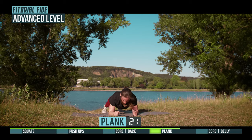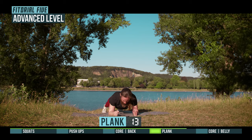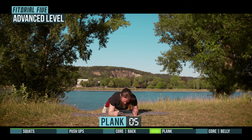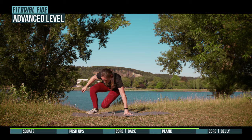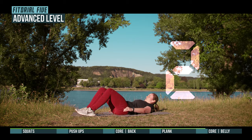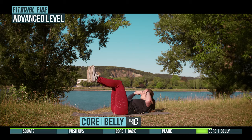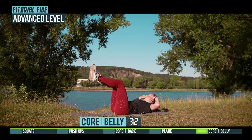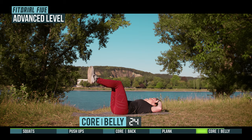Half-time. 3, 2, 1, prepare for core belly. 3, 2, 1, go. Half-time.